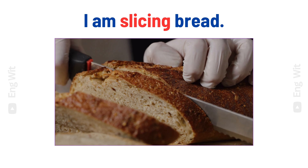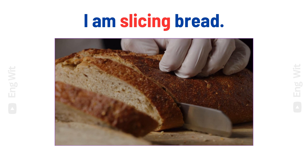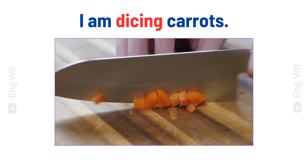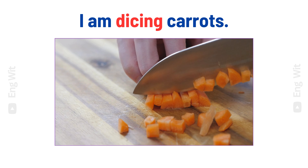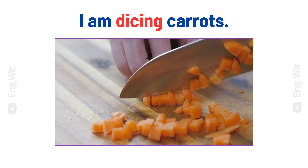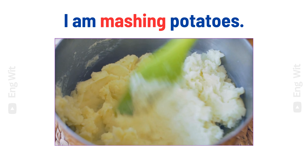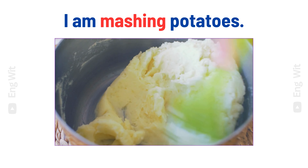I am slicing bread. I am dicing carrots. I am mashing potatoes.